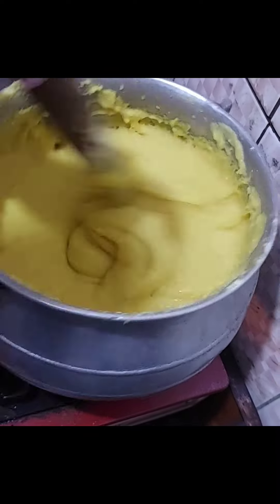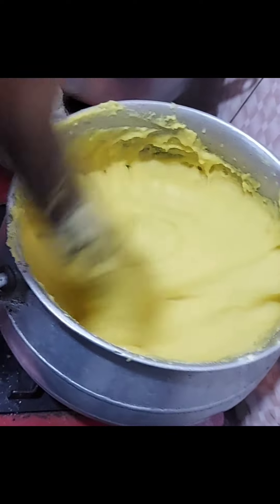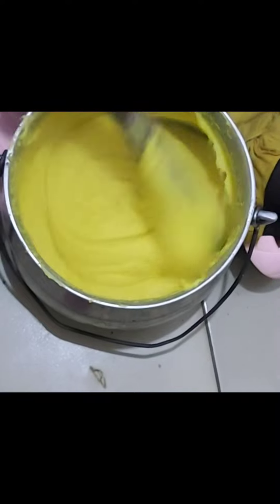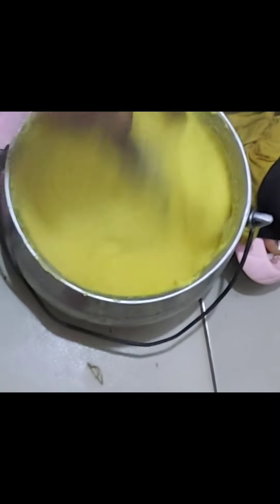When you're done stirring, you cover the pot. If your fufu corn is not too stiff, that's fine, but if it's too thick, add warm water inside. I put it down because I could not use it on top of the gas — it was too high. So you put it down again and stir very well, turning it up. This is the real African woman!